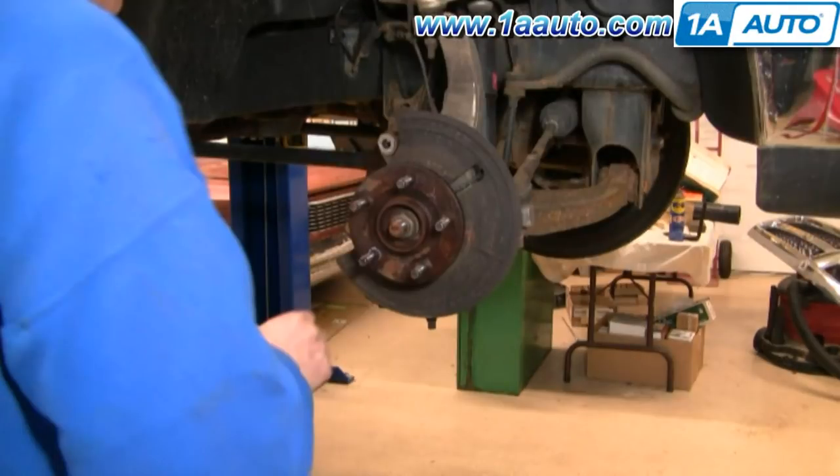You'll notice here that the brakes are apart — you do not have to take the brakes apart. I was just filming this while I was doing a few different repairs. This really only involves lifting up the truck, taking the wheel off, and then removing and replacing the axle. You'll also notice that I don't actually replace the axle with a new one because it wasn't bad on this vehicle — I was just doing the video so you can see how it's done.